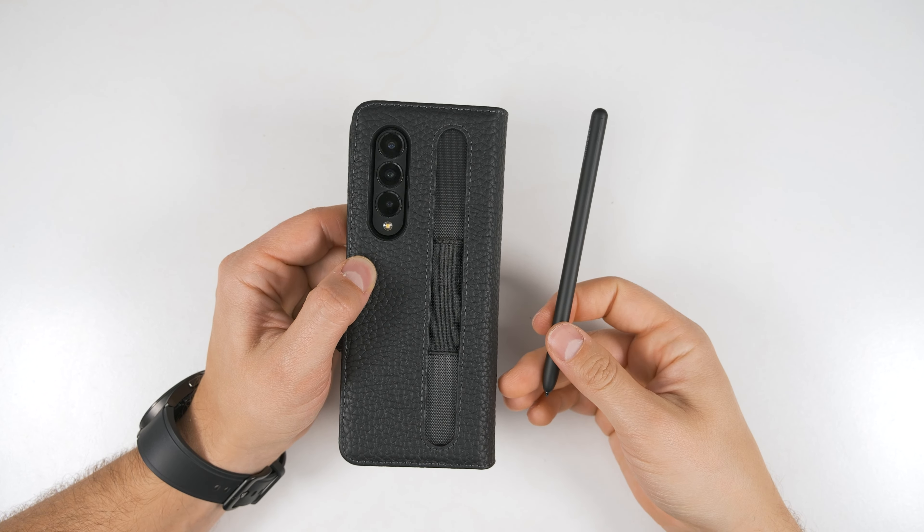Next up, we have the Faded 10 folio case. This is a fabric case that's very soft touch and premium feeling. They did a great job on the stitching, and it is quite a protective case as well. Opening this up, you'll see there are actually two pieces: a hard back shell and a hard front shell that you can install as well. Something notably missing from this is a credit card holder.